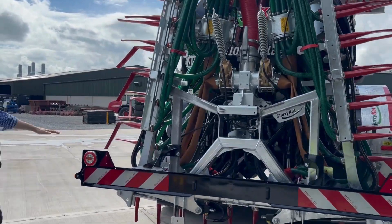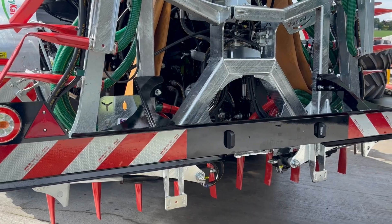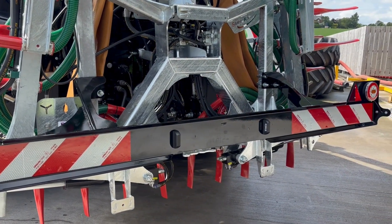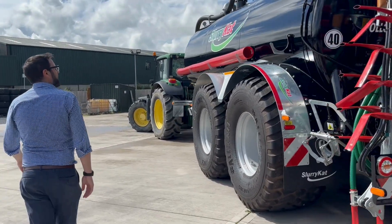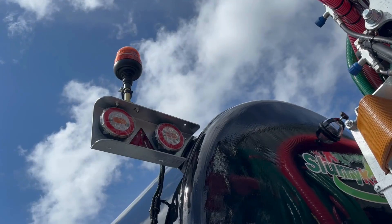You'll notice the back bumper here with the light bar. This is a fully homologated tanker for Europe. That's an LED lights beacon for safety.